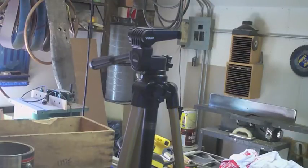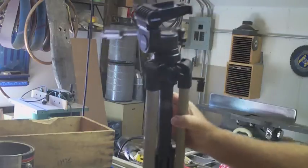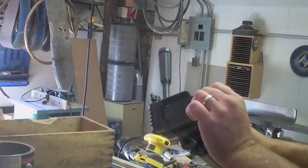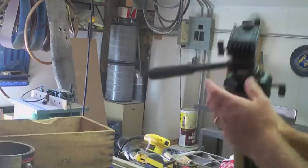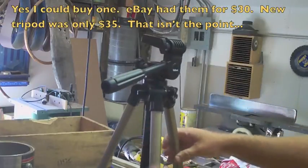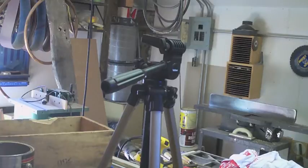I picked up this nice, essentially brand new Velbon tripod more or less for free at a yard sale, because like so many of these things, it's missing its camera shoe. That's where I get the vast majority of my tripods. You just have to make a camera shoe and it's not particularly hard to do. So if you've lost one, or you want a nice tripod but don't want to pay a lot for it, go find one without a shoe and just make it.